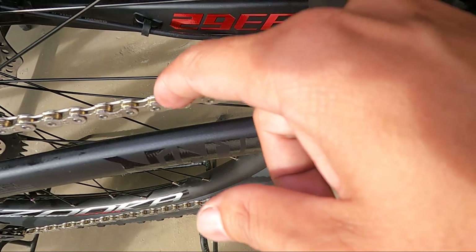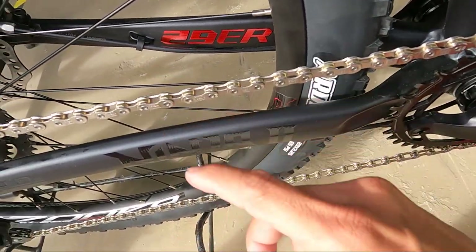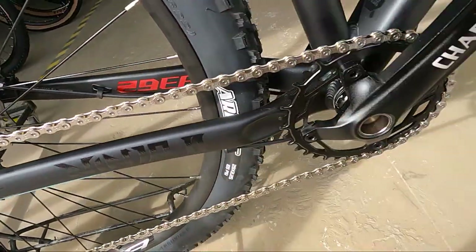Silver, tapos yung gitna niya — gold. So sabi ko nga kanina, akala ko parang bracelet ito. Nung kinakabit, sabi ko, ang gandang gawing bracelet ito.